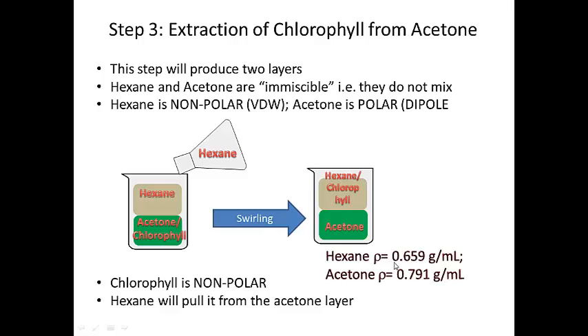The density of hexane is 0.659 and the density of acetone is 0.791, so the hexane layer will sit on top of the acetone layer because they're immiscible.